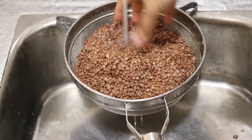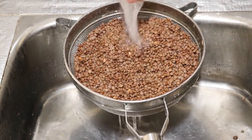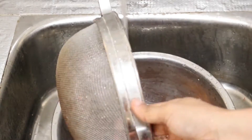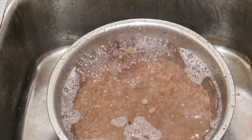Now I will put this under running water and wash it for a few more minutes. We need to wash the dal until we get clean water. Once done, I'm transferring it back. We'll add enough water and soak this dal for about 4-5 hours. You can even keep this overnight.